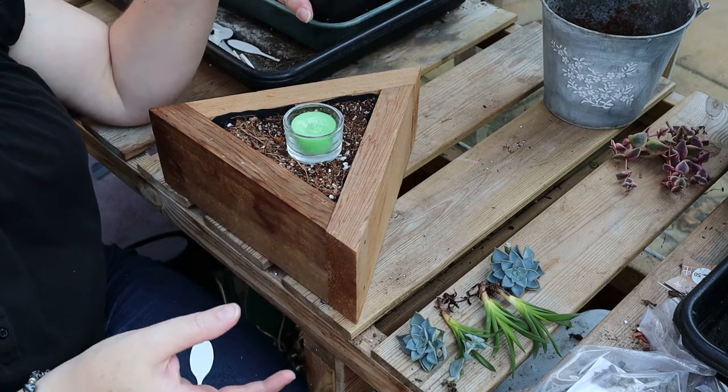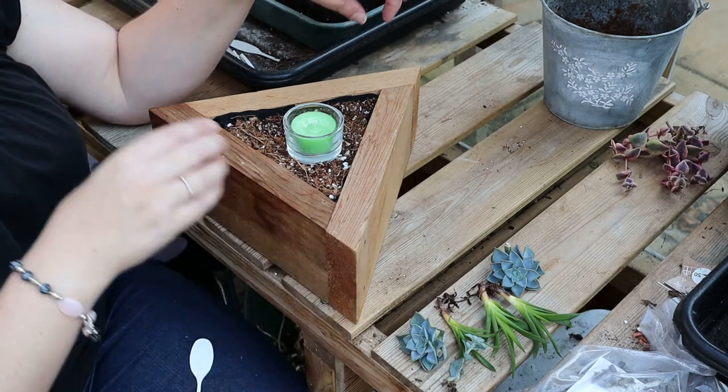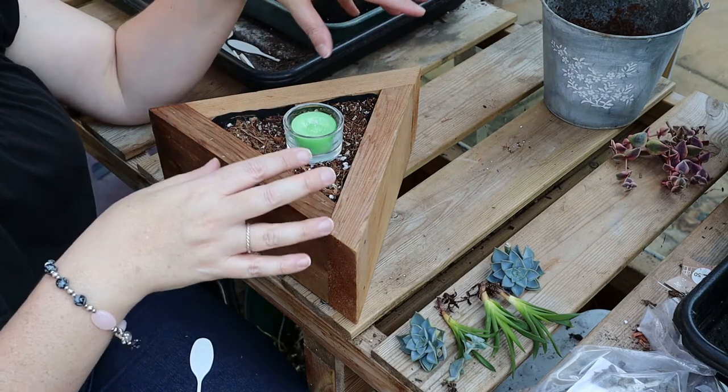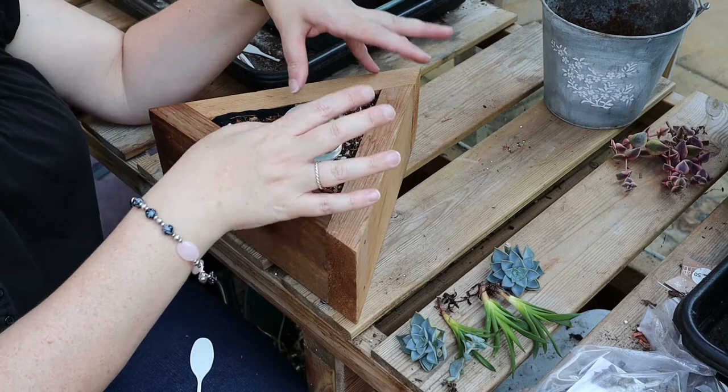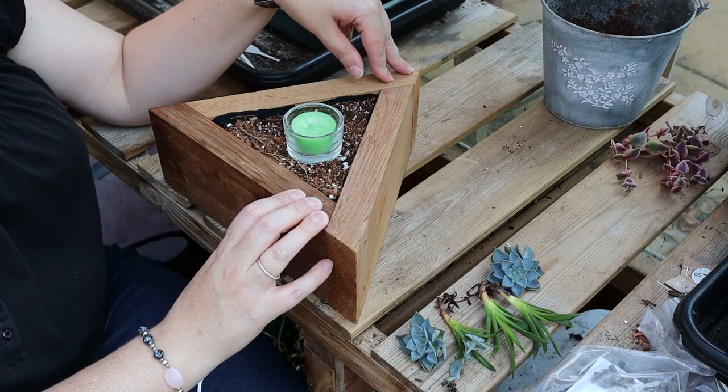I'm not going to go super crazy with filling the spaces because I think this could last a little while, so I think the plants could grow into these spaces, but you could stuff it full of succulents.